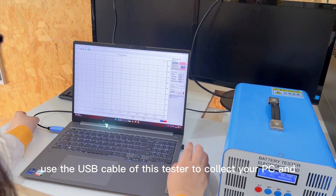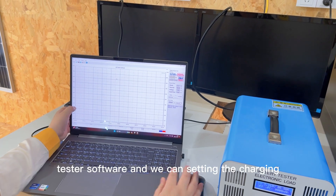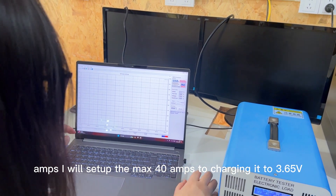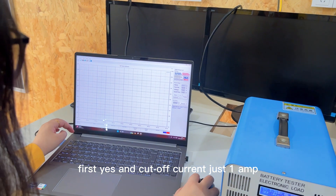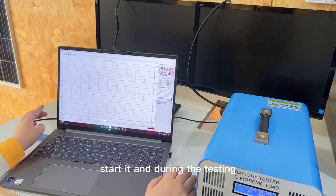Use the USB cable of this tester to connect your PC. In the tester software, you can see the charging amps. I will set the max to 40 amps to charge it to 3.65V first, then cut off at just 1 amp, and start it.